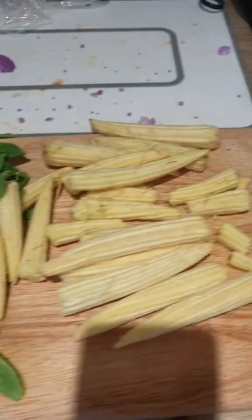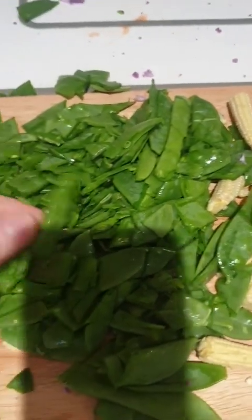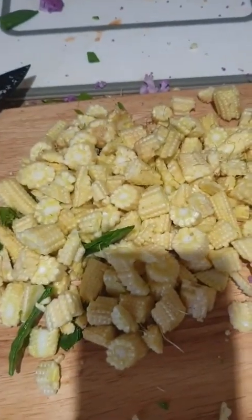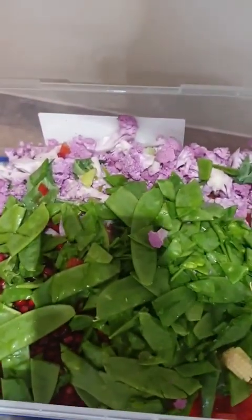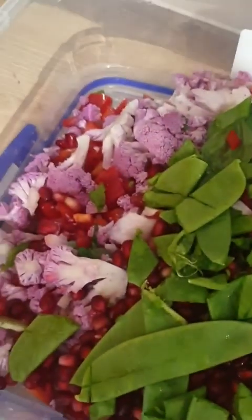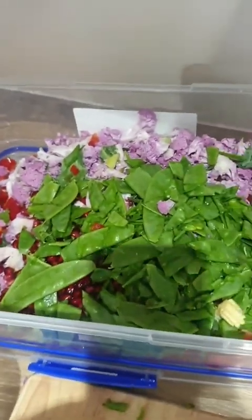There's sugar snaps and also some sweet corn. Here's my sweet corn all chopped up and also in my tub. So far in the tub is the purple cauliflower, the sugar snaps, the red pepper, and also the pomegranates — that's what's in there so far.